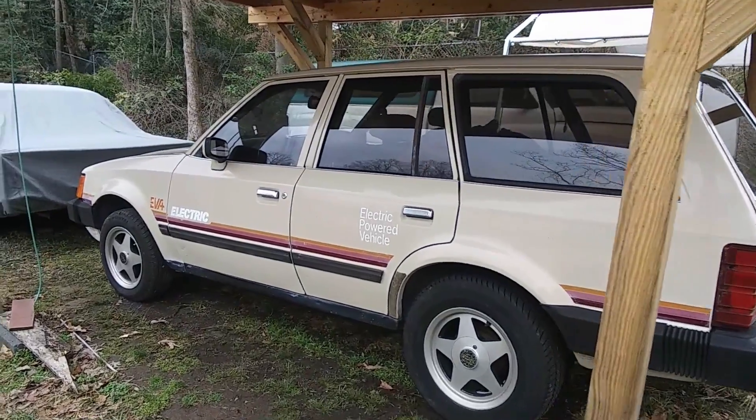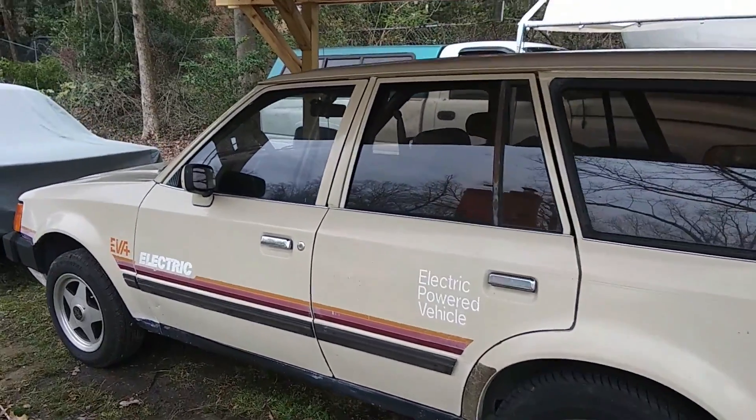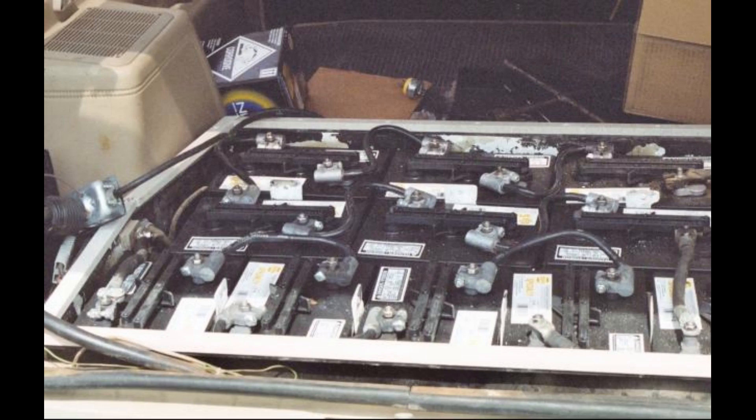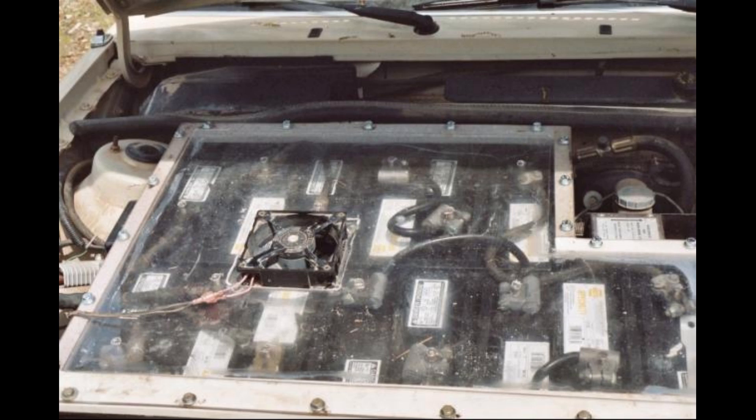This is my electric car, which is a 1988 Solek Escort, based on the Ford Escort. It originally had 18 6-volt lead-acid golf cart batteries, but 12 years ago I converted it to lithium-ion phosphate.